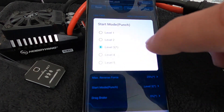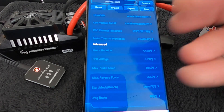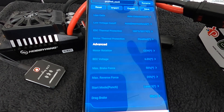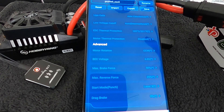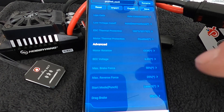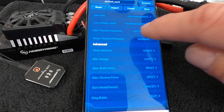The higher the Start Mode Punch setting, the more linear it is — number five is linear one-to-one throttle. Everything below that is slightly less than linear, which slows down the throttle inputs. The final setting is Drag Brake — that's brakes at neutral, so when you let off the throttle it's like a coast brake. For the most part, you want to leave that off. Some folks in track racing conditions find a little bit of drag brake helps, but when you add drag brake you're applying brakes every time you let off the throttle, which can increase temperatures a little bit.